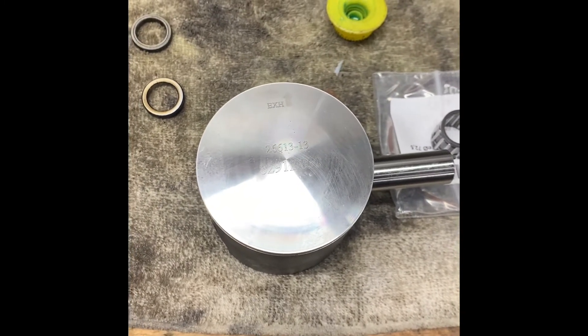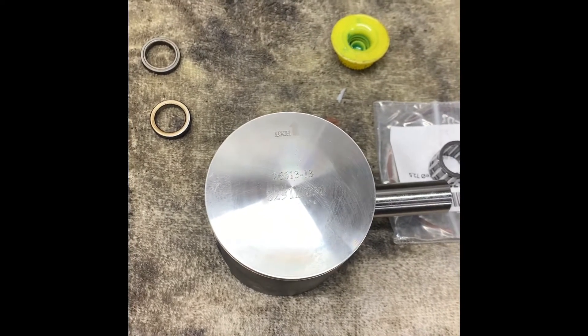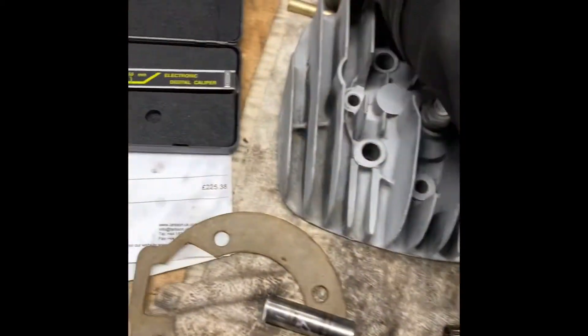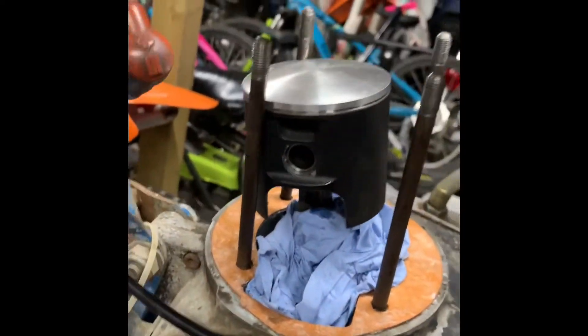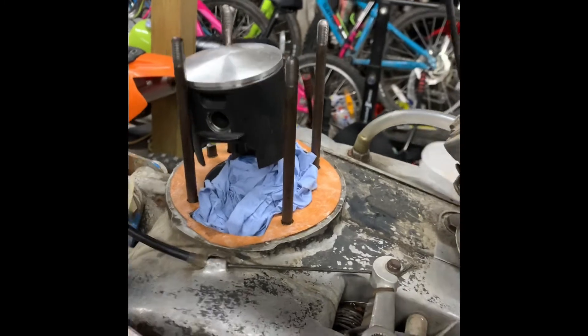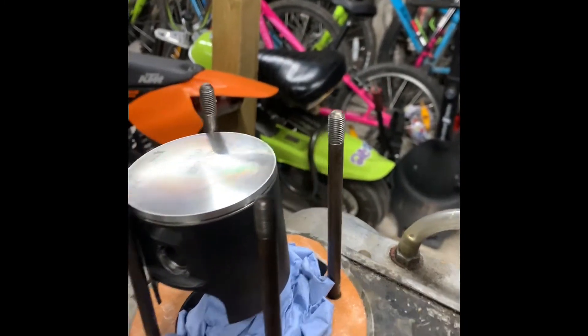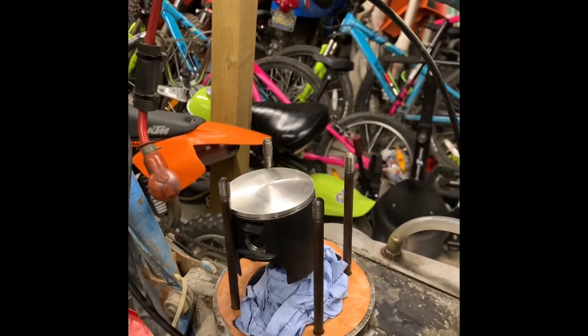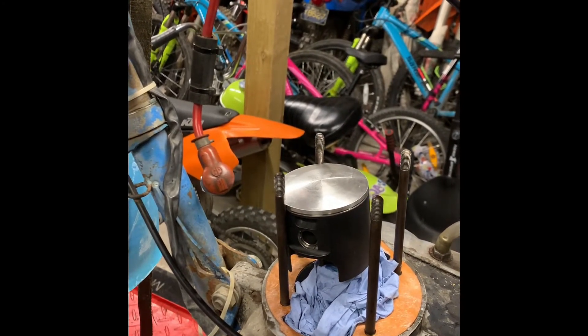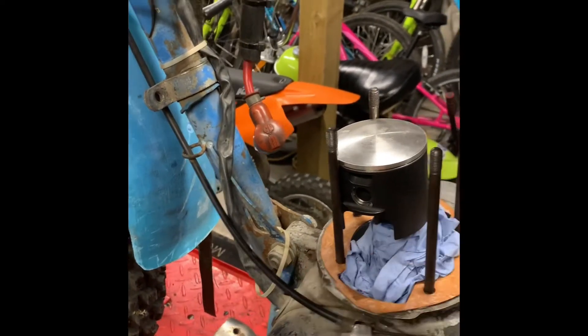The arrow on all pistons is always the exhaust side. It was difficult to video that, but the little hands definitely helped. So we've put the little end bearing into the little end of the con rod, put the clip into one side of the piston, put the wrist pin through from the other side, put one of the spacers in, slid that through the little end bearing, and then managed to slide the second spacer up into the base of the piston.